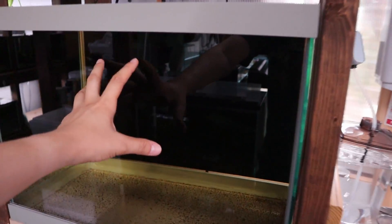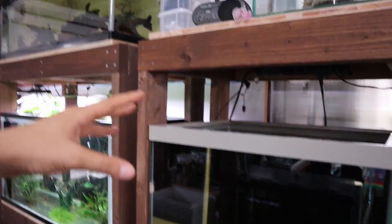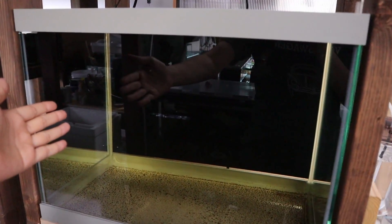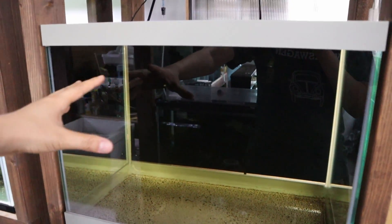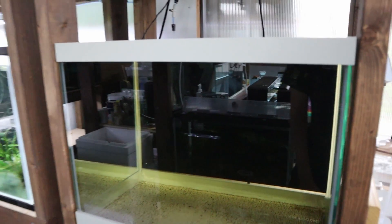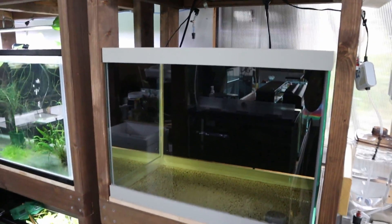Right now that tank isn't fully set up — it's got water in it, kind of brownish water. This is just water change water I've been putting in there to test if it'll hold water. It's been holding water for about two weeks perfectly fine. The reason I'm testing it is because I did a silicone job here and just want to see if it was good enough, and it is holding up.